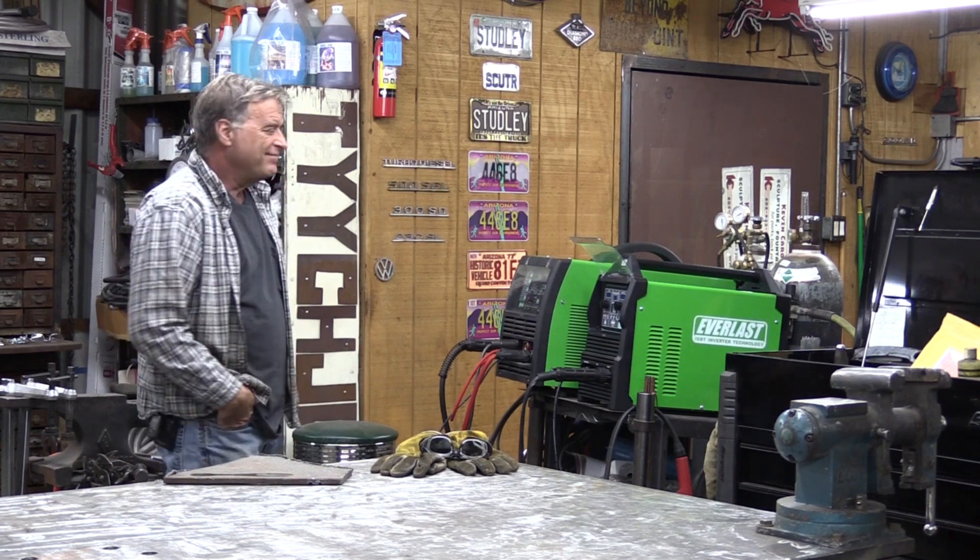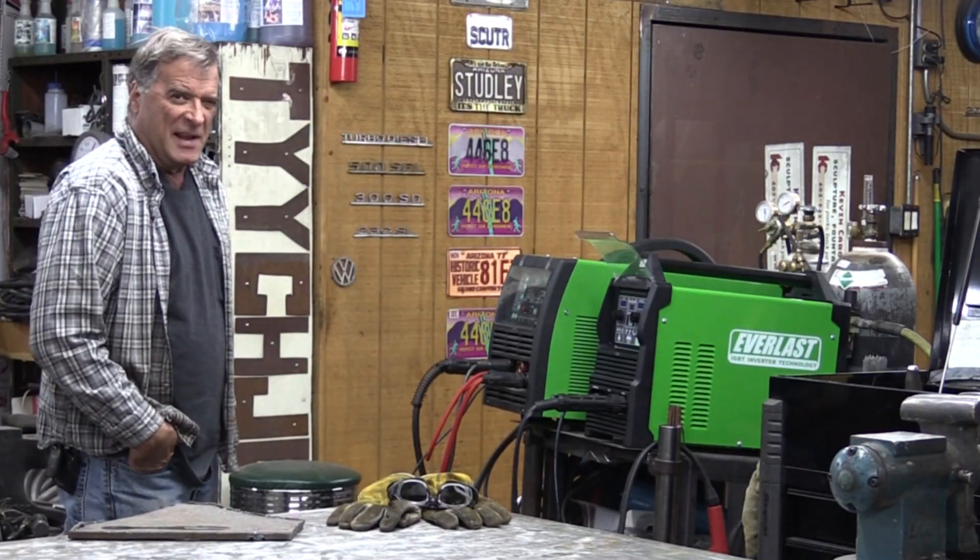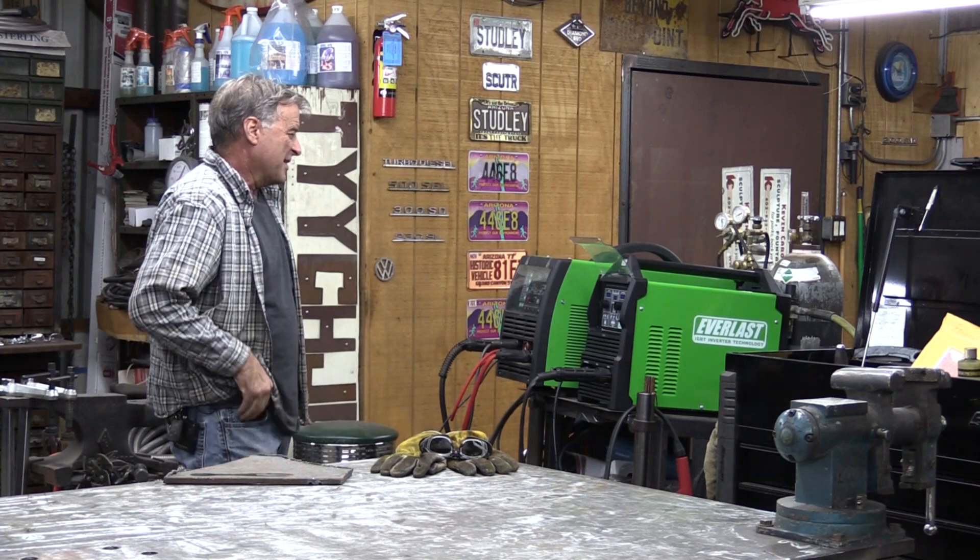Hey Kevin, what are you looking at? Well, those wacky guys over at Everlast sent me a new plasma cutter to play with.